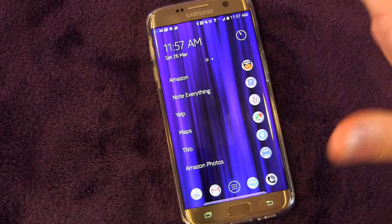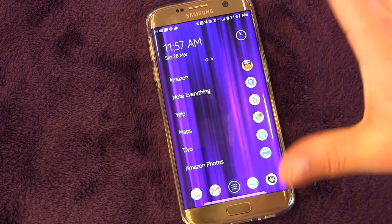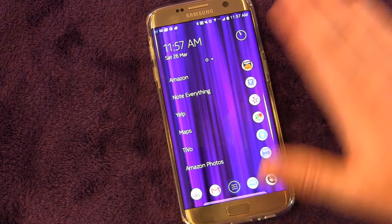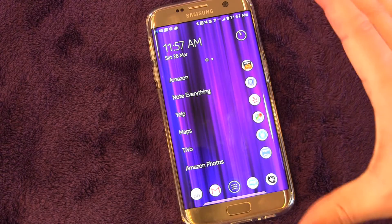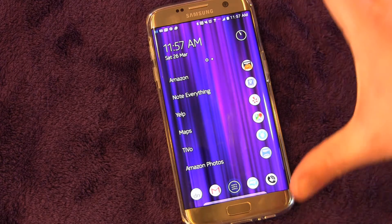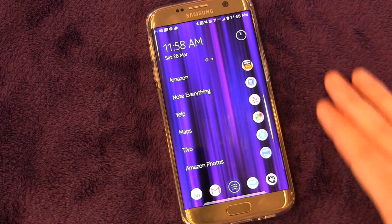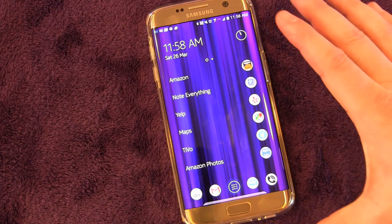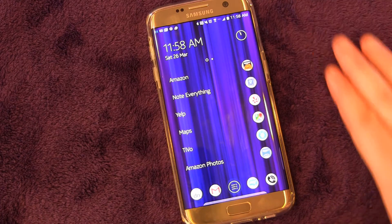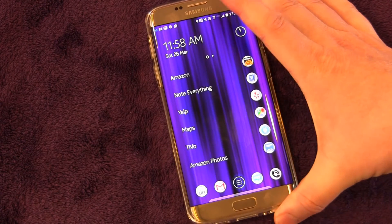Once you have that set up, anytime you're going into a movie for example, you can just put it in Do Not Disturb. That way everything is silenced, but you can allow exceptions for emergency callers who are calling twice in a row, or for texts from maybe your kids or someone important. You can allow whatever you want to get through. It's really full control — a really great feature of the S7 and S7 Edge built into Android Marshmallow.